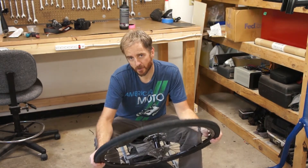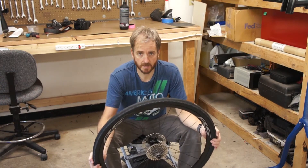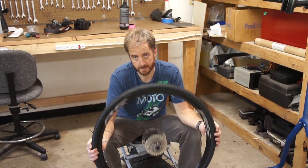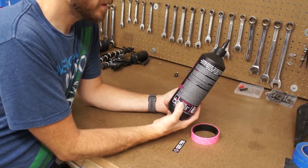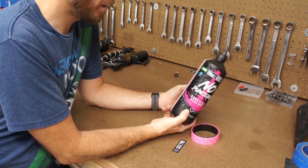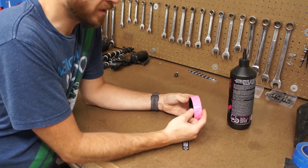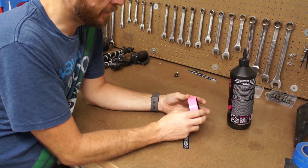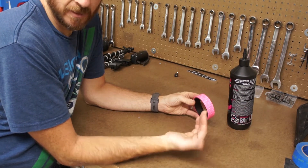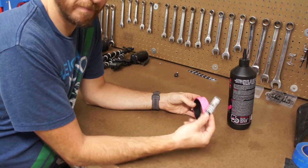I want to bring you to the bench and show you what materials I'm using. It's not a lot and I'm not using a kit, but I am using products I've had good luck with on other bikes. I've got some tubeless sealant — a big bottle of Muc-Off, which I've had really good luck with. I've got some tubeless tape that is 25 millimeters wide. The rims are 18mm, so this tape will be wide enough to wrap around and create a seal where the bead sets, and then one of those finishing stickers — probably a gimmick, but I've got it.